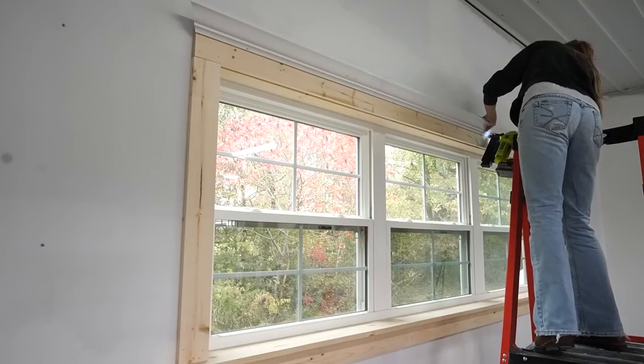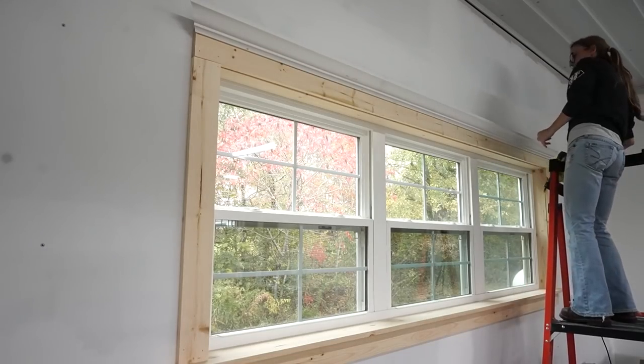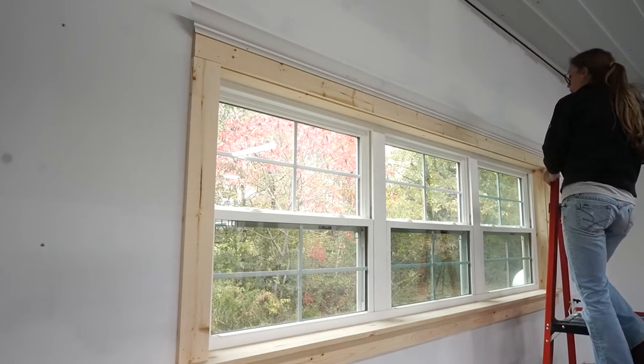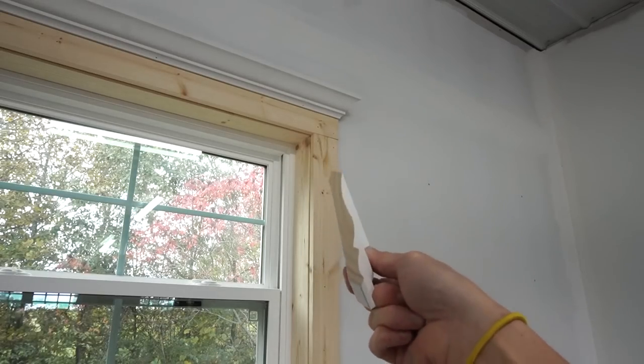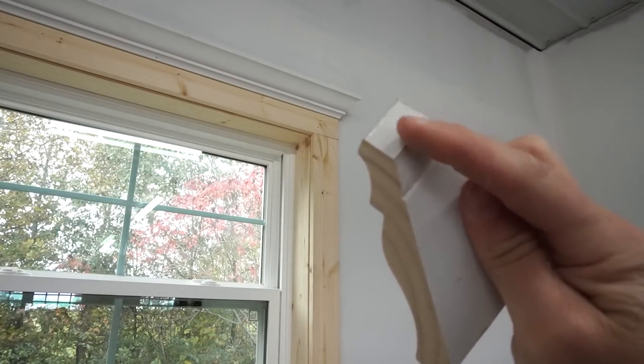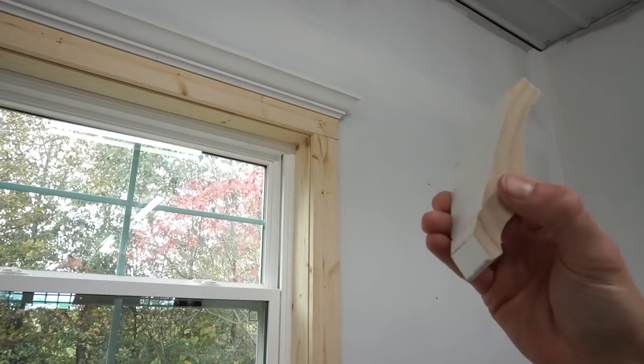I use my 18 gauge Airstrike for the crown with shorter nails since this is just being nailed into the 1x4 and doesn't need to go into the wall studs. I set the bottom flat edge of the crown molding along the top of the 1x4, made sure the ends were flush, and nailed it in place. I cut the small corner piece the same way with just a three quarter inch flat space to wrap around the corner.